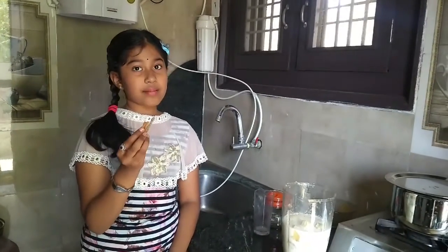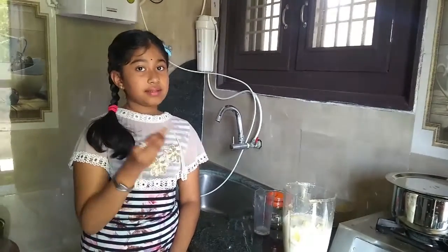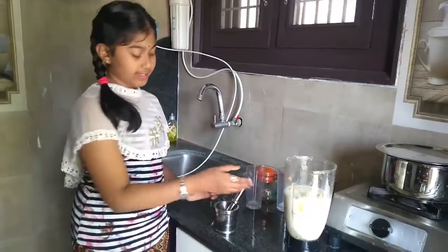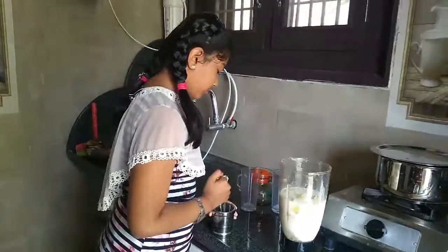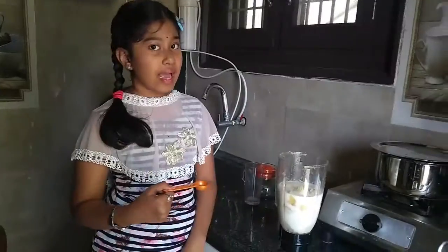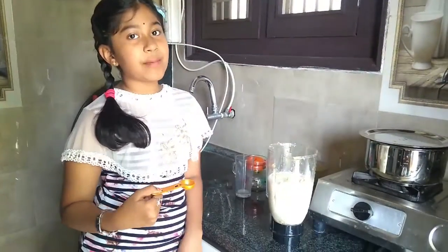Now, add cinnamon powder to it. This is optional. I don't have cinnamon powder, so I am crushing it. I am adding some cinnamon stick powder.